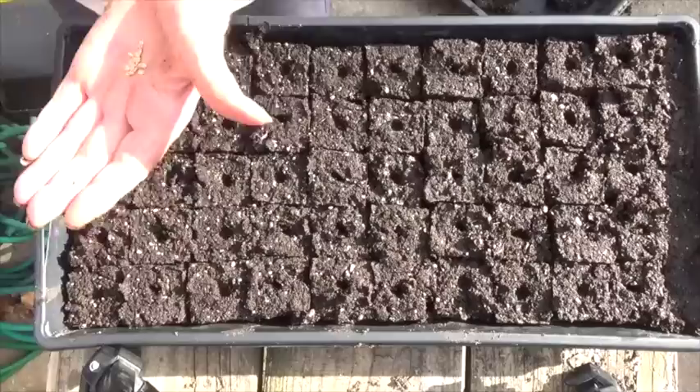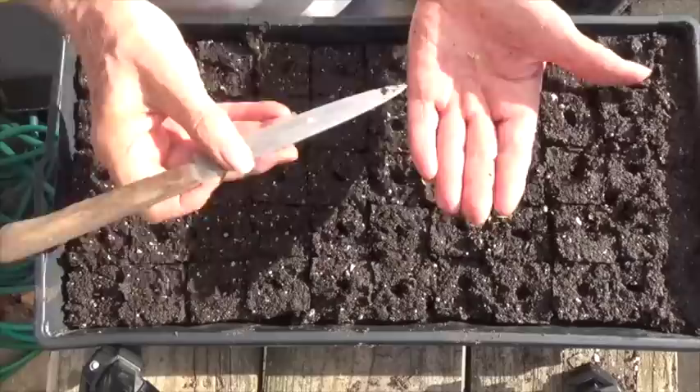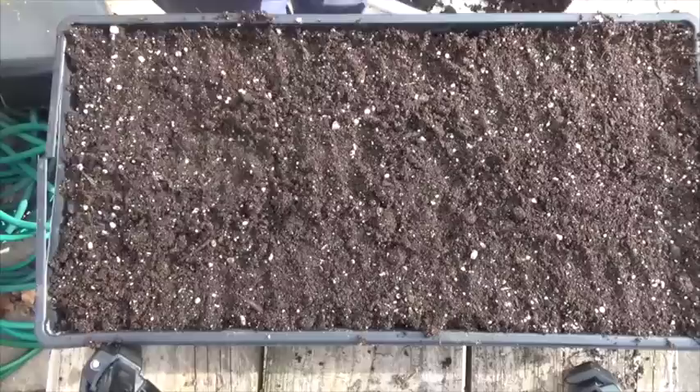I'm going to plant half of this tray with bell peppers and the other half with eggplant. I'm placing one pepper seed in each soil block. Now cover the seeds with about a half inch of the same potting soil you made the blocks out of. I like to firm the soil covering down so that there's good contact with the seeds.